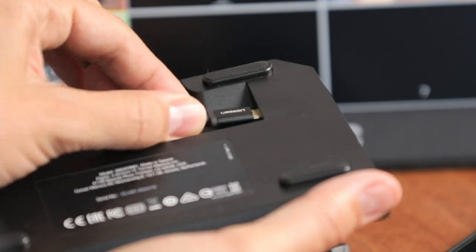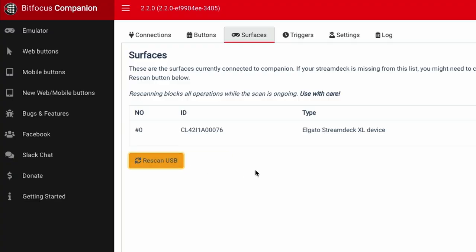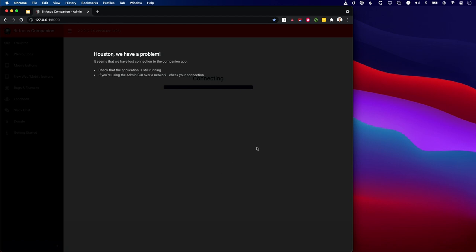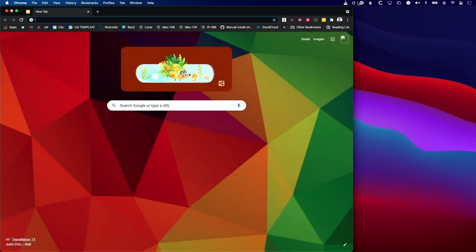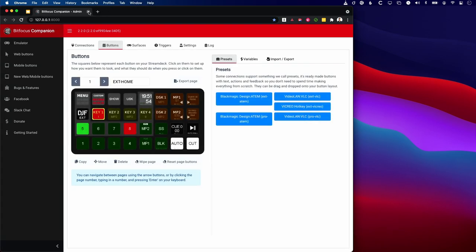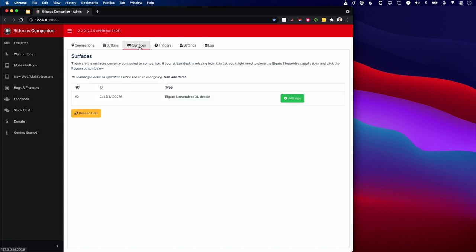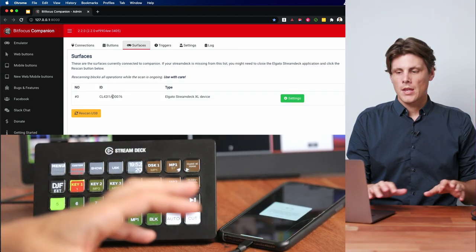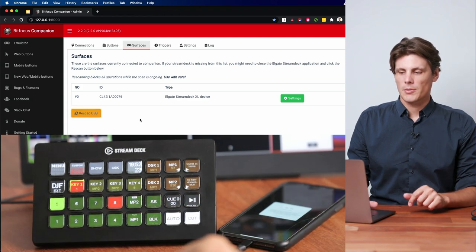The simplest way to run Companion is just to plug it in and scan for a USB device. This requires the Companion server to be running on a Windows, Mac, or Pi. On my Mac, I can simply launch the app. It'll open in the taskbar, and then when it's had a moment to boot, I'll say Launch GUI and it'll launch in a local tab. Under the surfaces page, if your Stream Deck is already plugged in when you're booting, it should show up. If it doesn't, you'd need to go to Rescan USB.